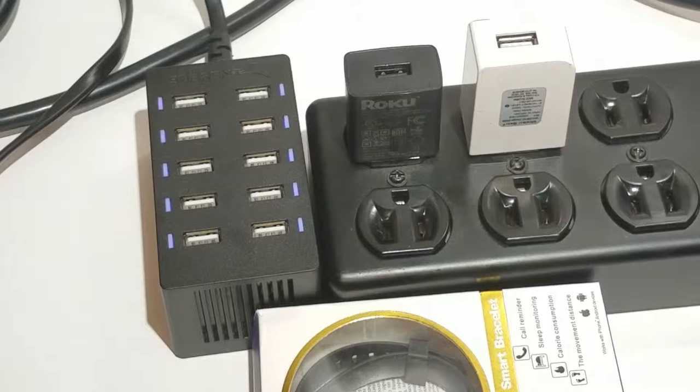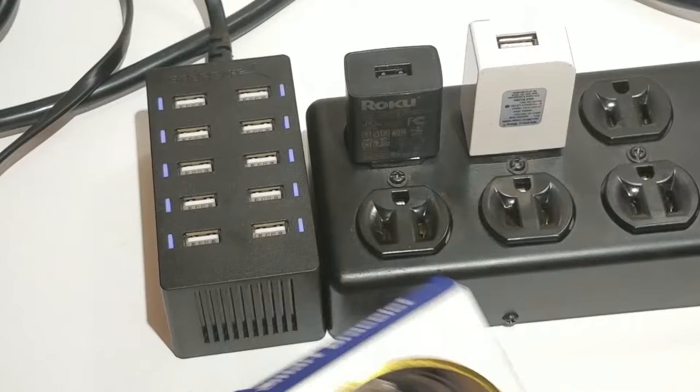A lady contacted me — she had bought one off of me a while back and said it wouldn't charge for her. I shipped her another and she said it still wouldn't charge.